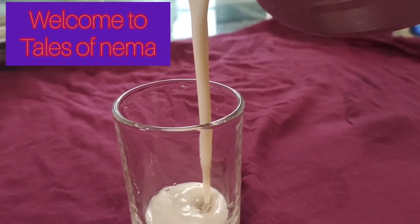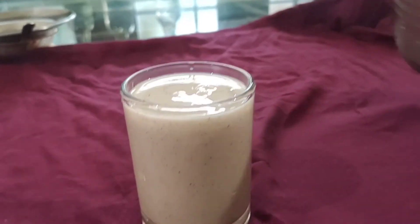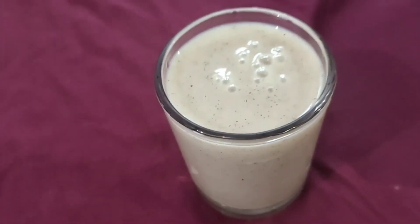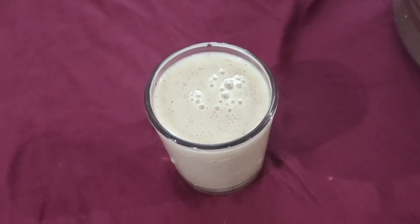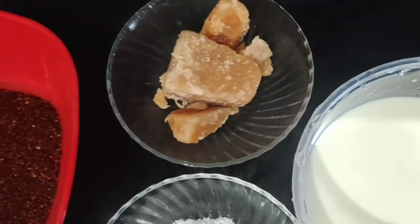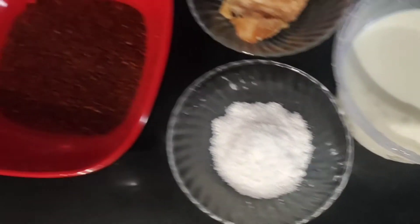Hello, welcome to Tails of Nima. I'm going to make a drink — I want everything healthy. I'm glad I'm going to try it. I will give you 30 tablespoons of milk, 1 tablespoon of milk, 1 cup of milk.